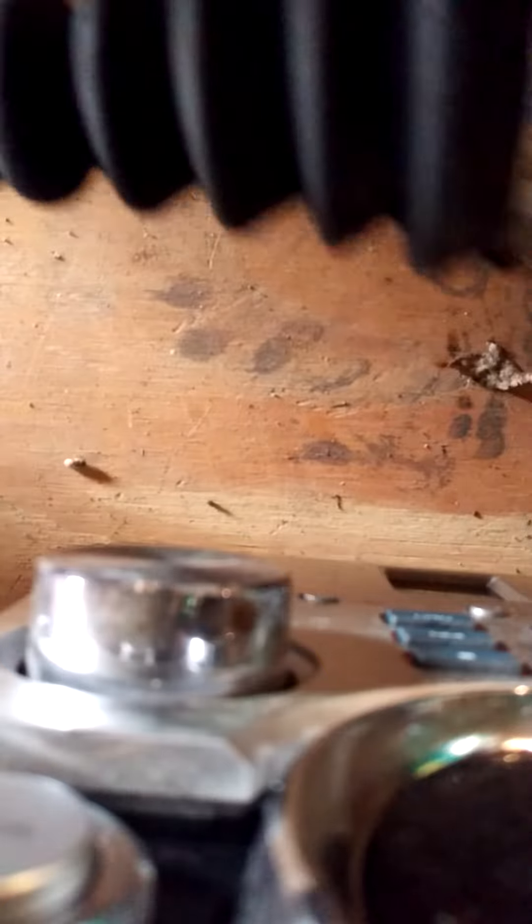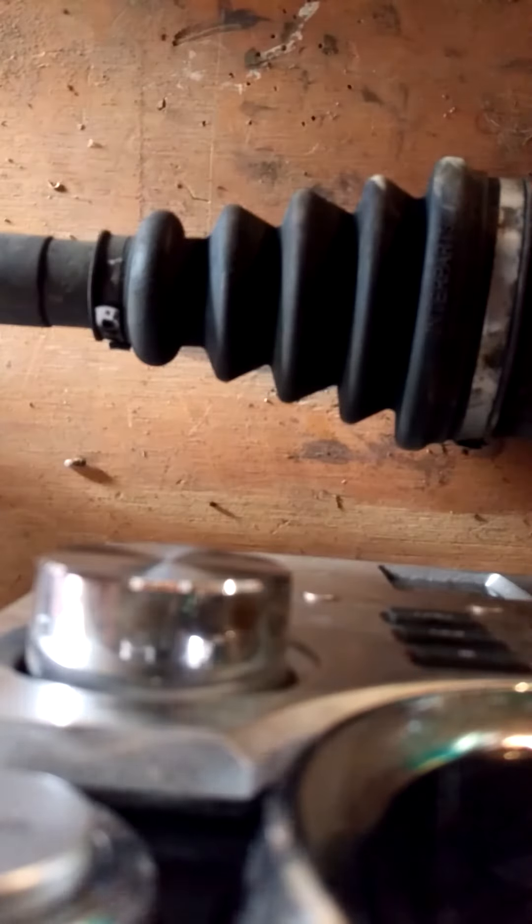It shouldn't be able to pull out like that. I'm putting in my new ones now, and this is on a 2001 Volkswagen Jetta.